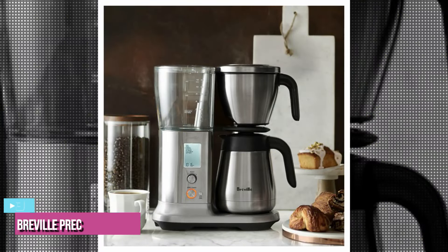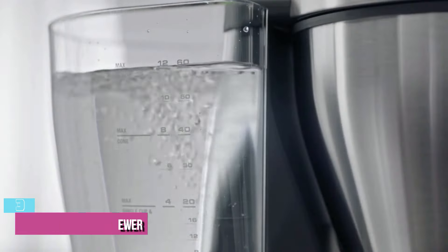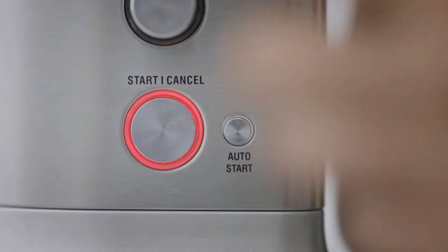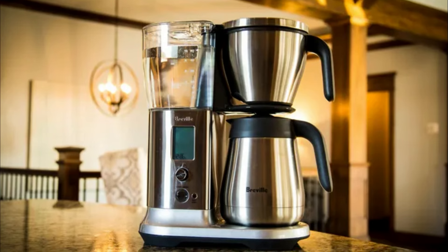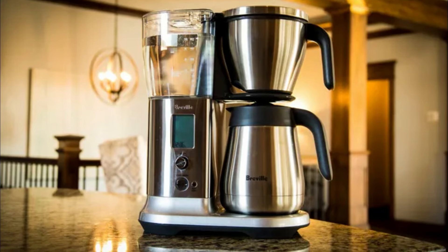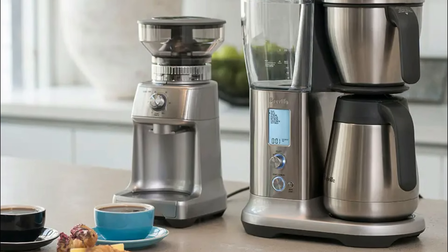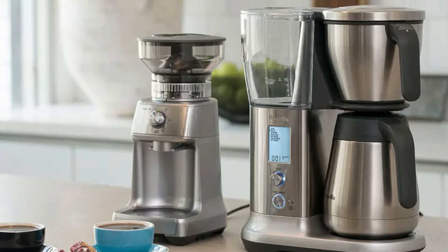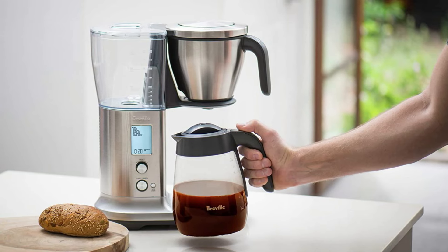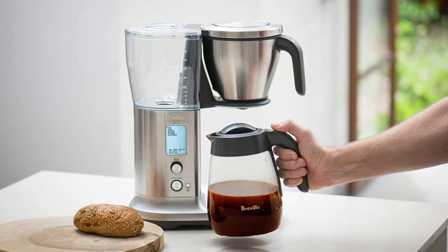Next up at number 3, we have the Breville Precision Brewer Coffee Maker. If you're dedicated to controlling your brew and getting the most out of your coffee, there's no better option. The Breville Precision Brewer measures 12.4 x 6.7 x 15.7 inches and weighs 3.1 pounds, and offers unmatched control over every variable in the brewing process. It's primarily made of stainless steel with a clear plastic reservoir. The brew basket is detachable and you can use reusable or paper filters. With a 12-cup capacity, it performs well at both large and lower volumes.